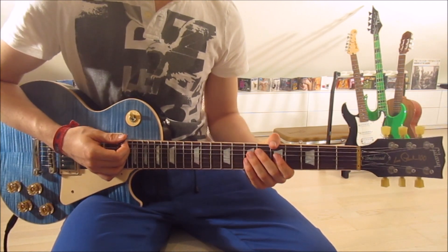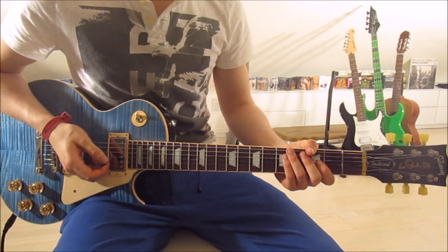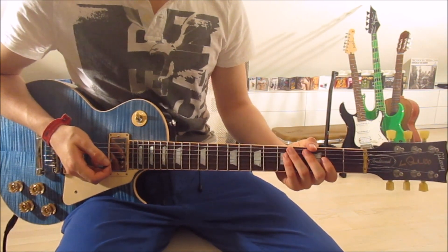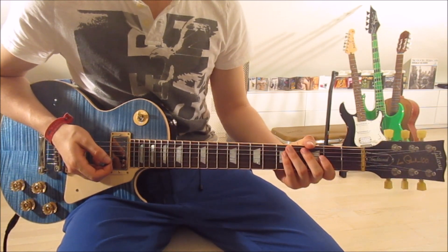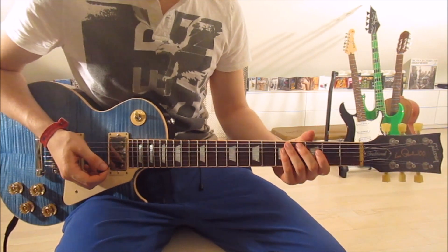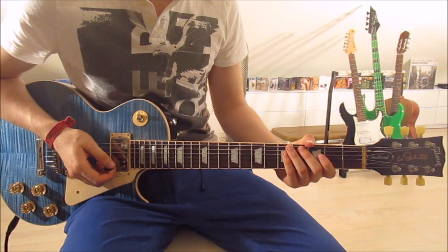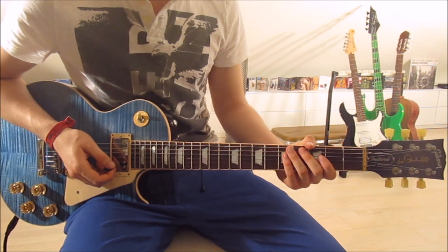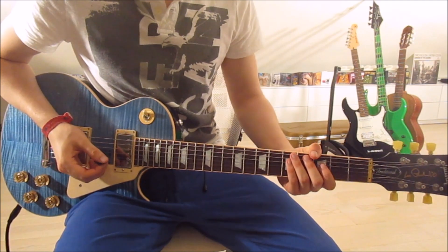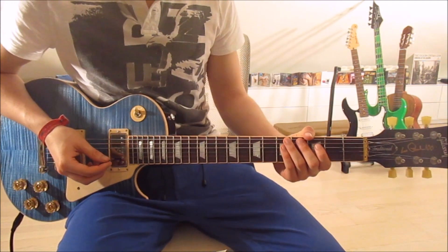That's already the whole verse. You might notice we skipped the intro — there's a good reason for that. The intro uses the exact same chords in the exact same order as the pre-chorus and chorus. The intro is basically an easier version of the chorus, so I wanted to show the verse first. The only thing that changes between the intro, pre-chorus, and chorus is the rhythm.